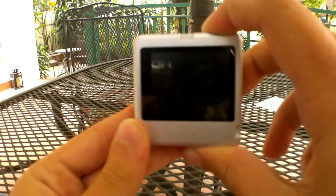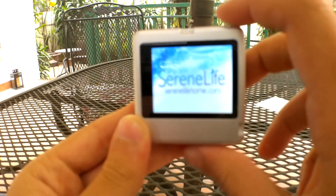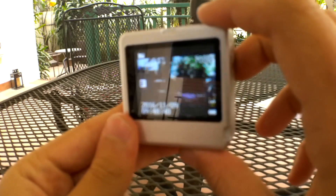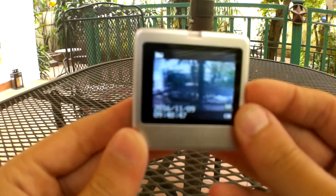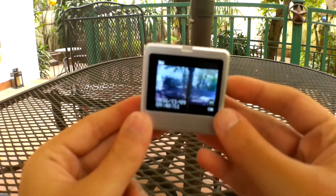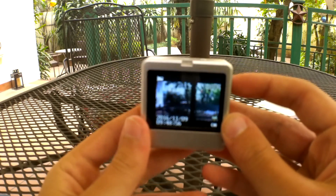Let's turn this thing on. You guys can automatically see what this thing is seeing. Right now it's on video mode. The screen is kind of bad quality, and then through the lens of the camera it gets a bit worse, so you guys can't see what I'm seeing too well.